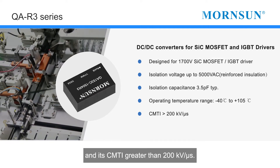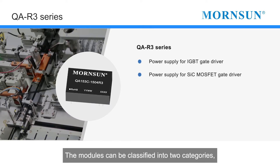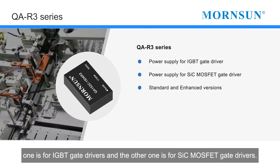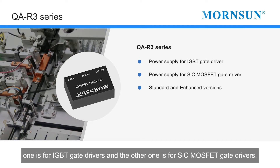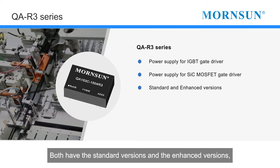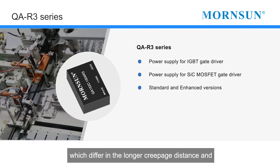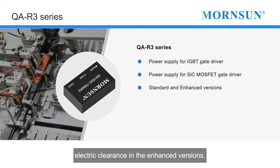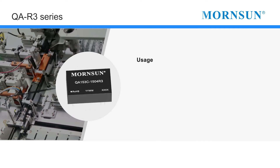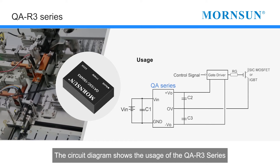The CMTI is greater than 200 kilovolts per microsecond. The modules can be classified into two categories: one is for IGBT gate drivers and the other is for SiC MOSFET gate drivers. Both have standard versions and enhanced versions, which differ in the longer creepage distance and electric clearance found in the enhanced versions.